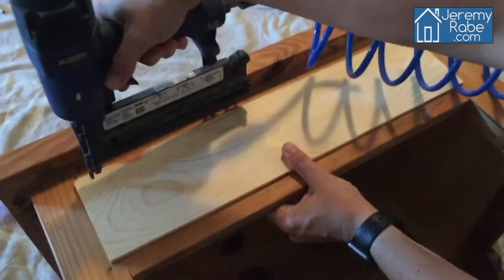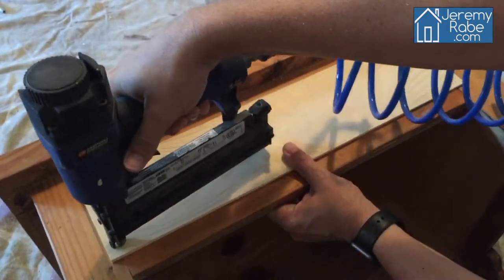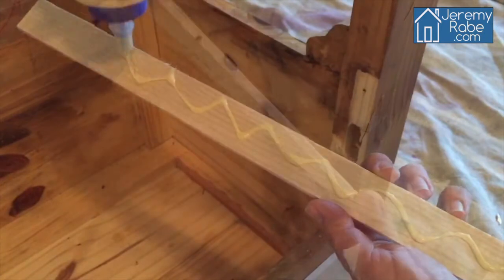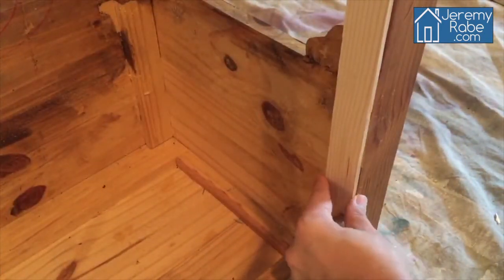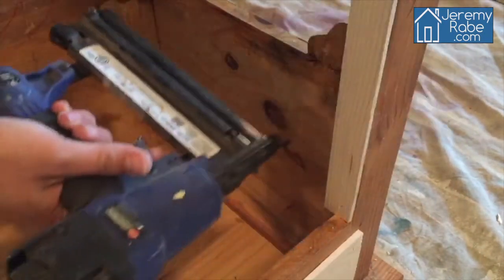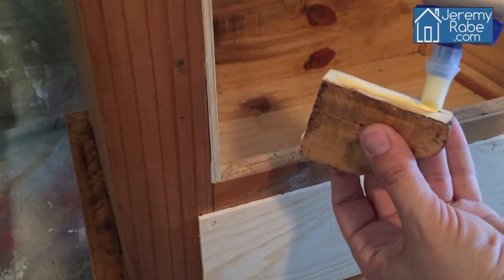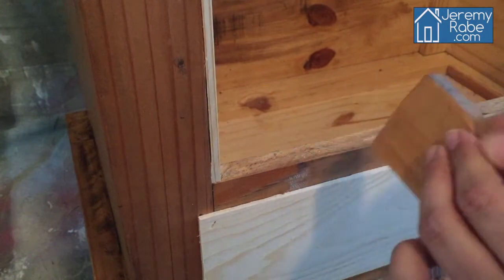Then secure it with a brad nail gun. I'm also adding thin pieces of wood to hide the holes where I removed the old drawer fronts. Now I'm adding back the decorative corbels that were removed earlier.